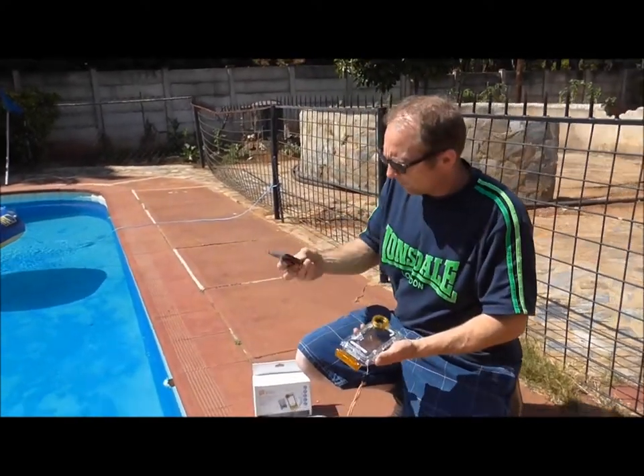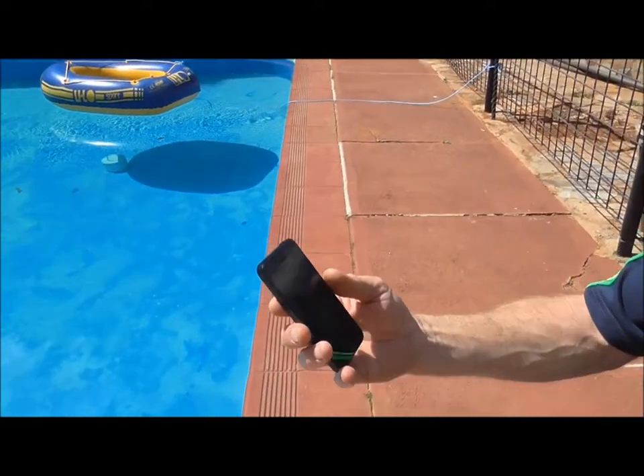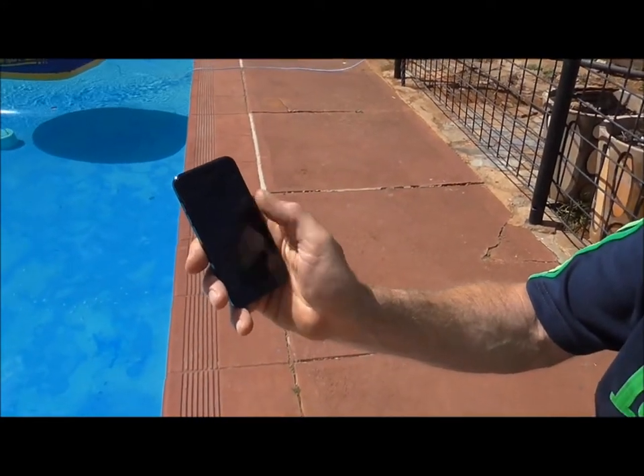Here's the iPhone 5, and as you can see it is working.